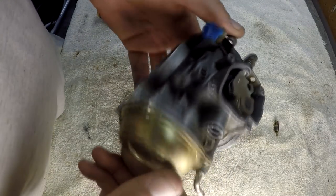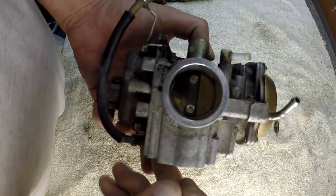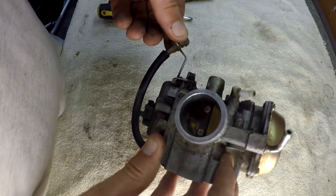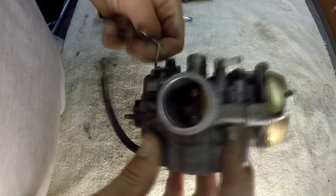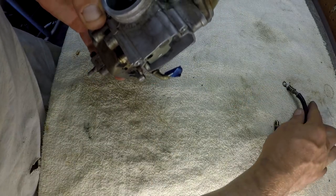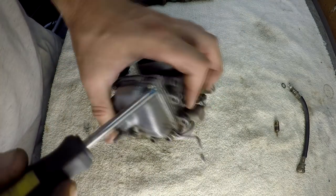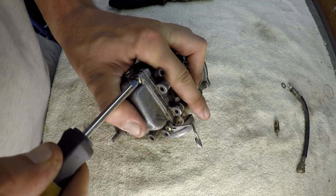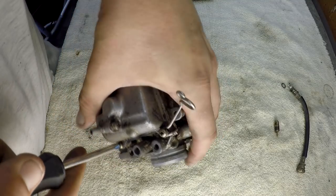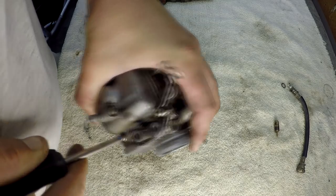Alright guys, here she is in a nutshell. She's not too bad — fairly clean, looks good on the inside. This is your idle adjust right here, and we're going to start by just removing that fella. Set that to the side. There's a little washer on there — don't lose that washer. Let's go ahead and pop that fella off and take a look. She's nice and tight — she's probably never been off.